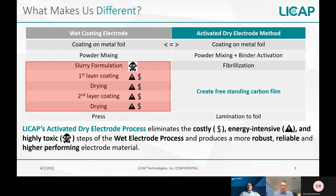The dry process, on the other hand, begins with a powder mixing and binder activation step, followed by something called fibrilization. After this fibrilization step, we are able to create that freestanding carbon film you saw in the prior slide. There is no need for drying ovens or solvent recovery systems, which makes our activated dry process significantly more energy efficient than a wet process.